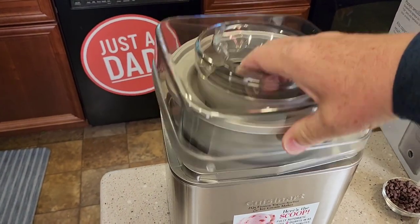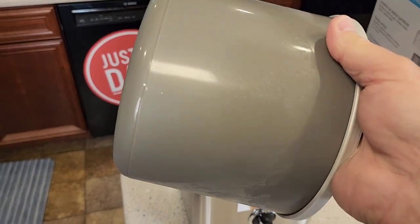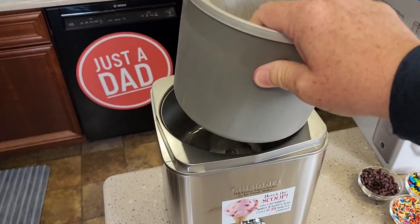The first thing you're going to need to do is this bowl in here. You have to put this in the freezer and freeze this bowl overnight. It's got liquid in it — you can hear it. But if you put it in the freezer overnight, it'll be frozen solid.